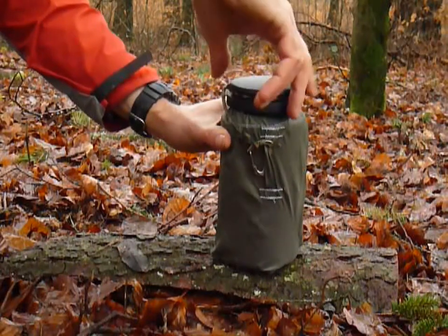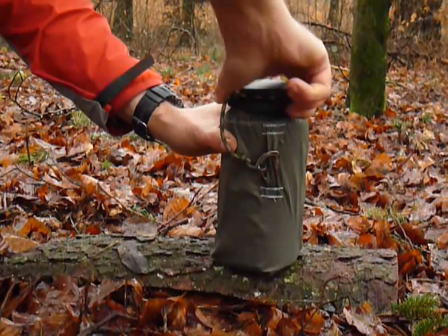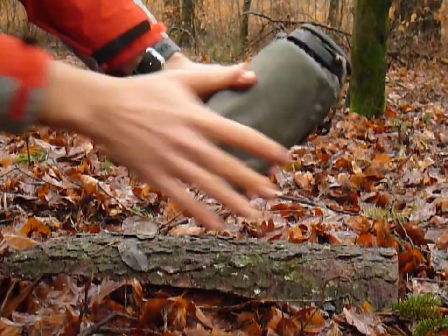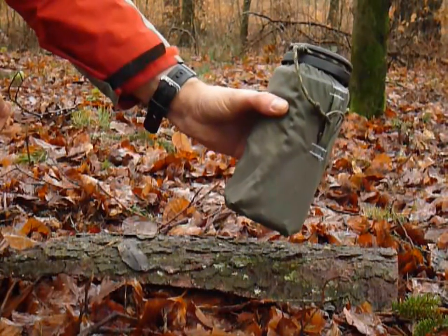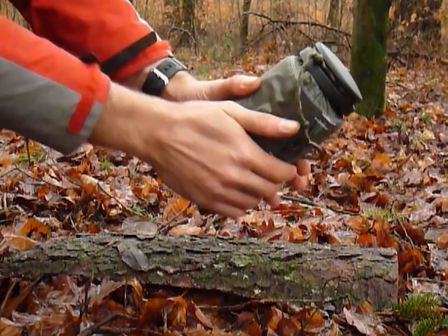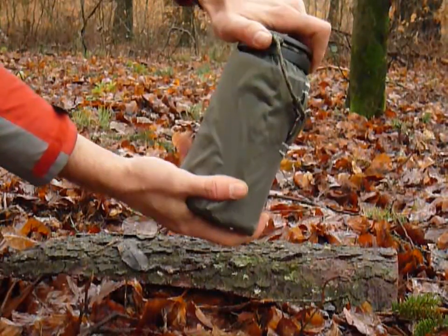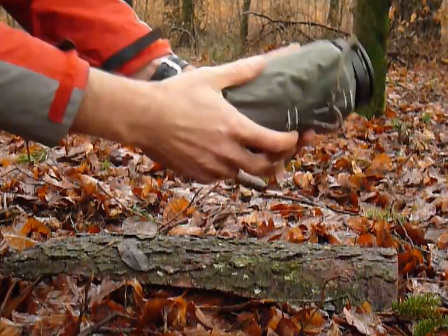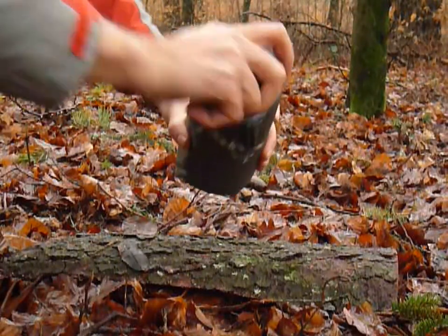And you have a carabiner here for the lid. Once you put on the lid you can use this bottle again. Now it's nice warm water — I have about half a liter in here. I made some tea so I can use this warm tea for another two hours or something and it's still going to be warm. But the important thing is I have a clean bottle now that I can put in my backpack and won't make the rest of my gear dirty.